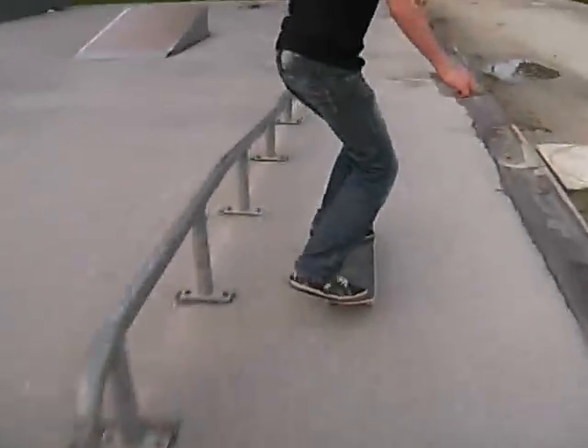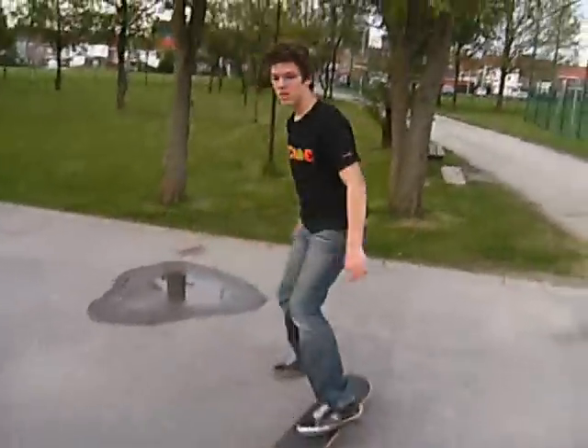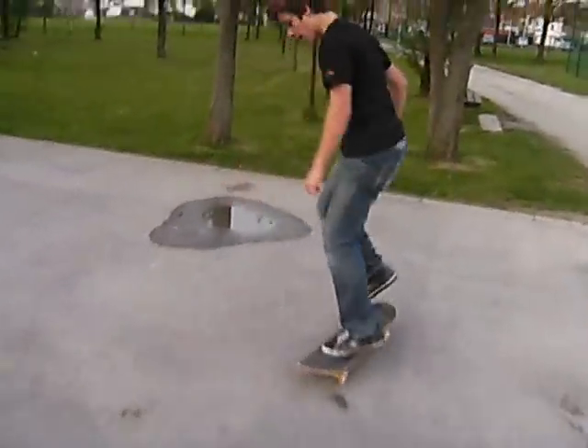I'm going to teach you how to do a board slide. First, before you do a board slide, you're going to have to learn how to do a board slide. I think you can do it.